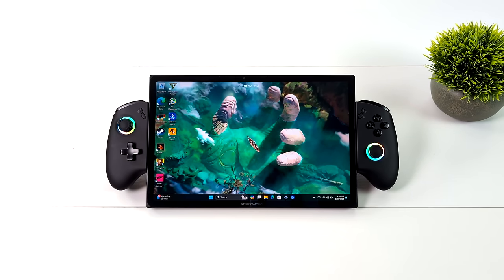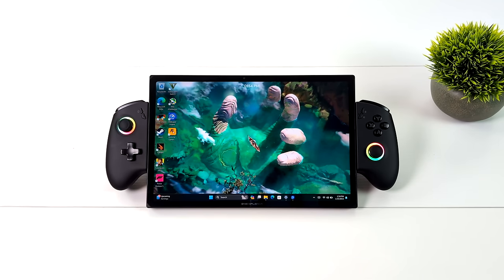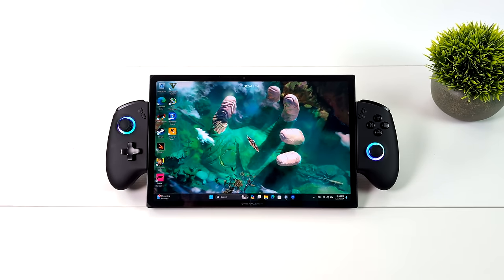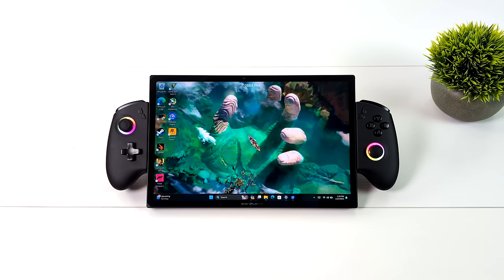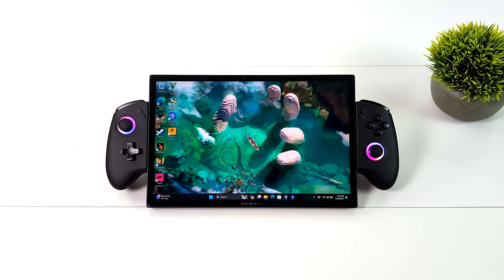Hey, what's going on everybody? It's ETA Prime back here again. Today we're going to be taking a first look at the upcoming 1X Player X1. What I've got here is an early prototype. They were kind enough to send this over for testing, and I'm actually really excited about this unit.